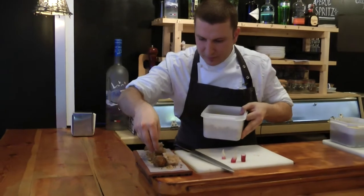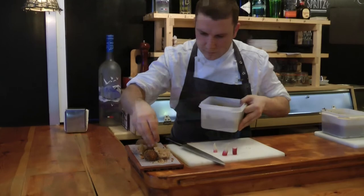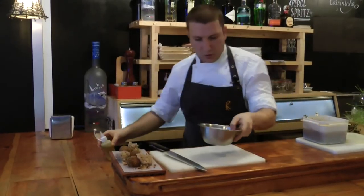Dry fruits crumble — they'll be salty and sweet. A drizzle of olive oil and salt.